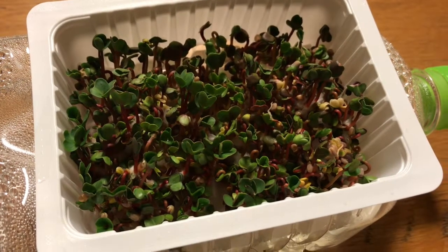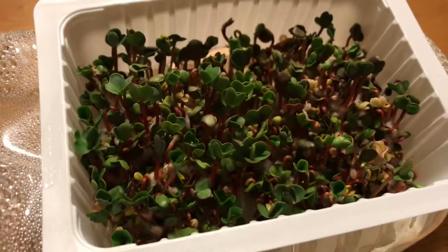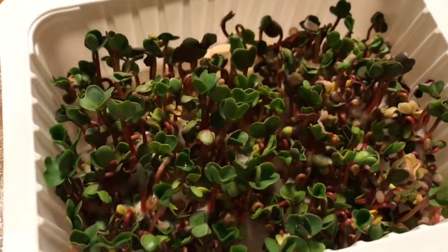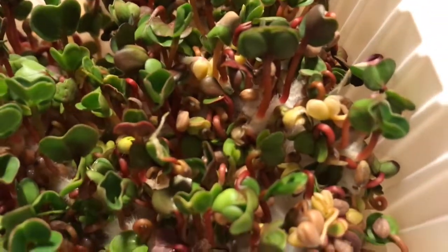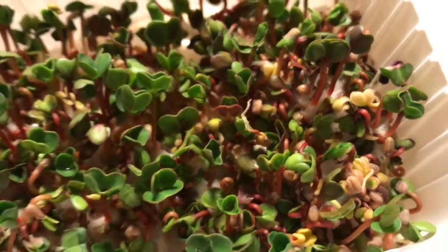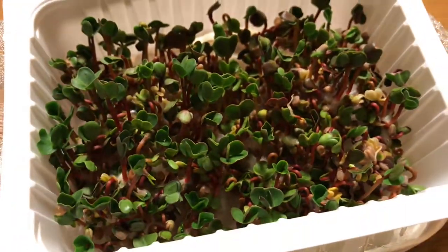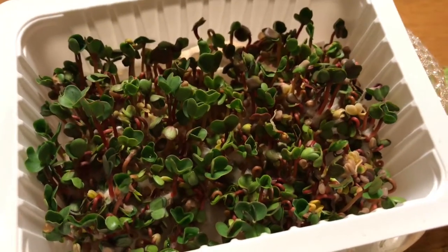This is day six of the radish. It's going nicely. I think this is one of my favorites because of the red color in it as well. I'm still seeing fuzz — I kind of thought that would be gone by now, but it's not. So we'll see if it actually does disappear.